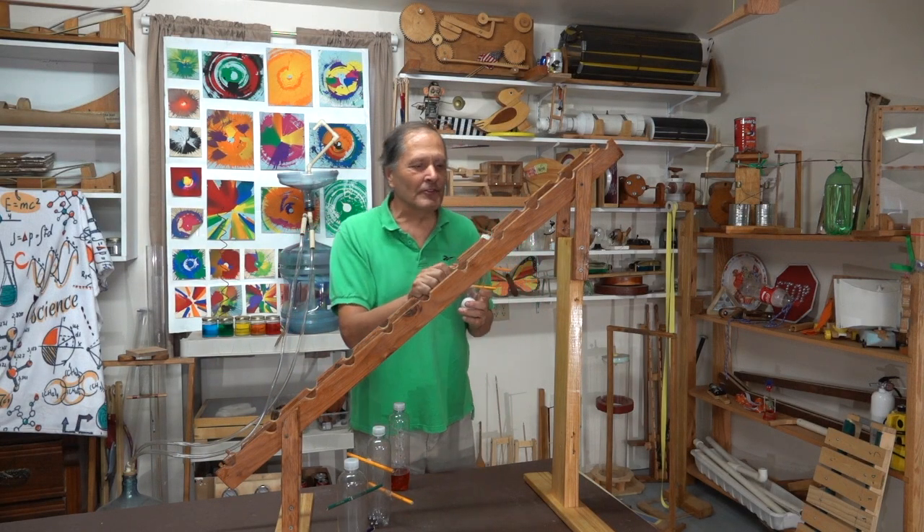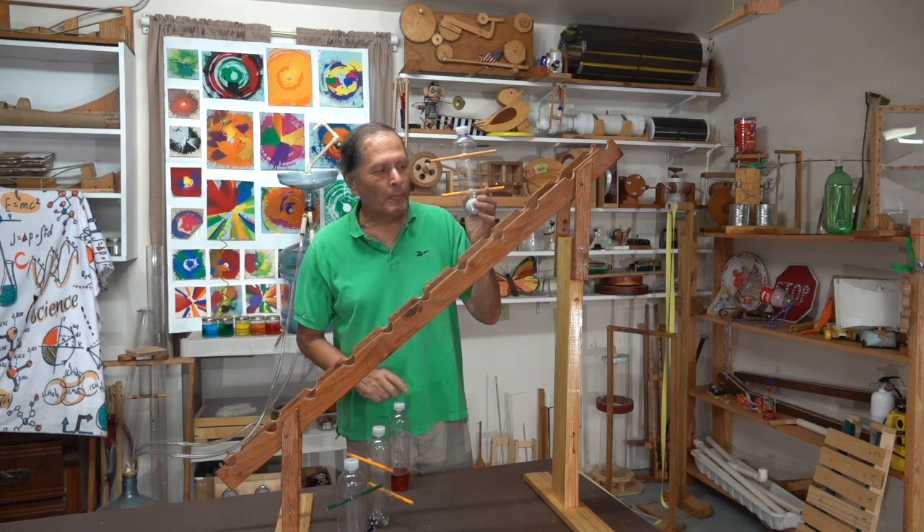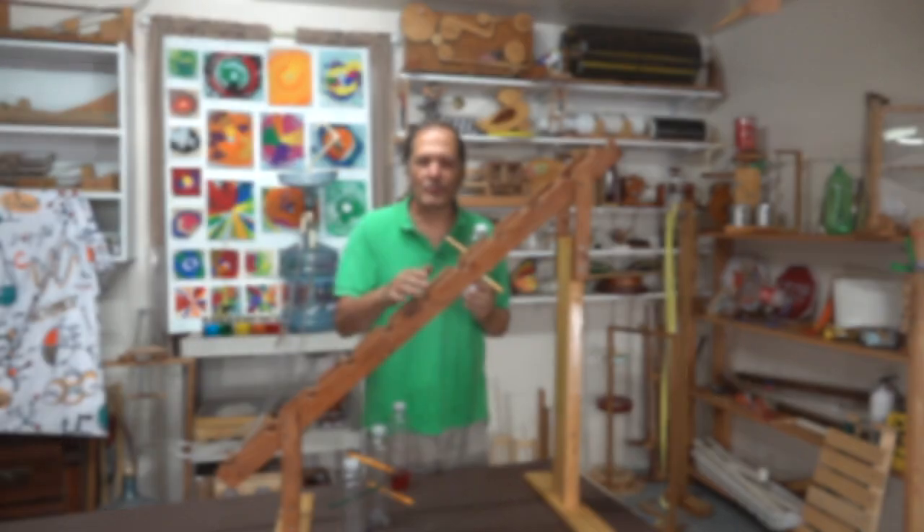Hello, I'm Bruce Yenny and today in Homemade Science, I want to go back and take a closer look at the bottle tumbling toy and its construction.